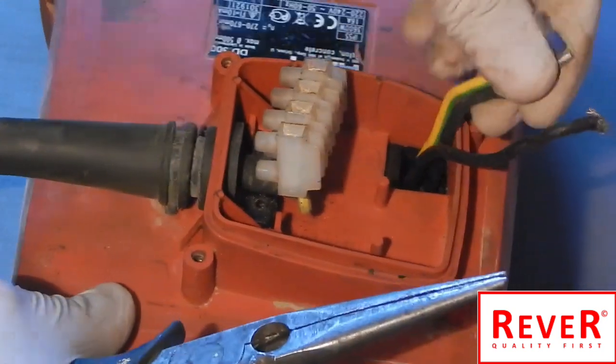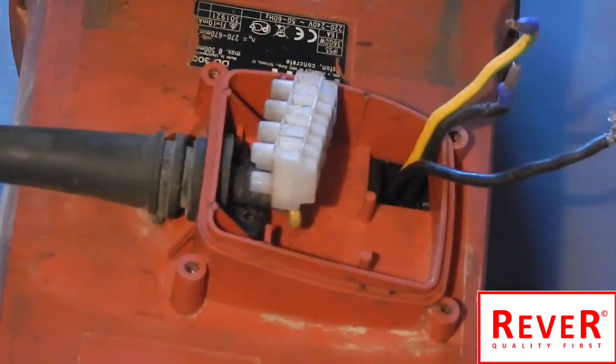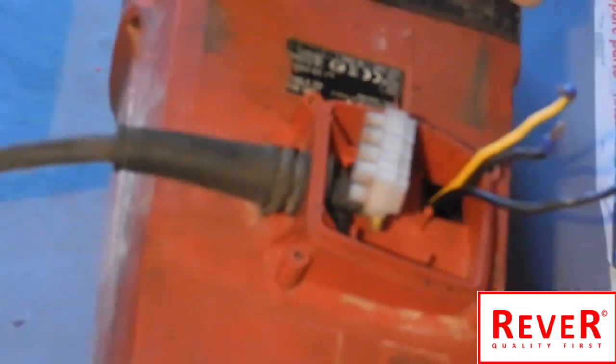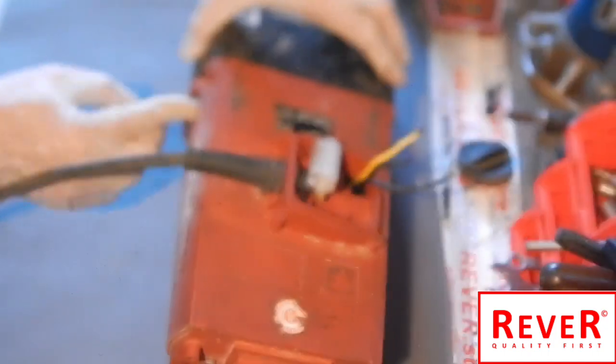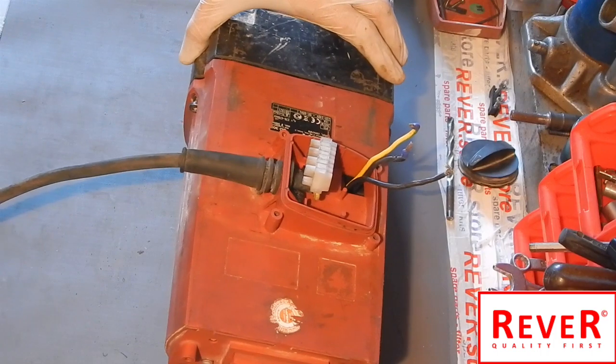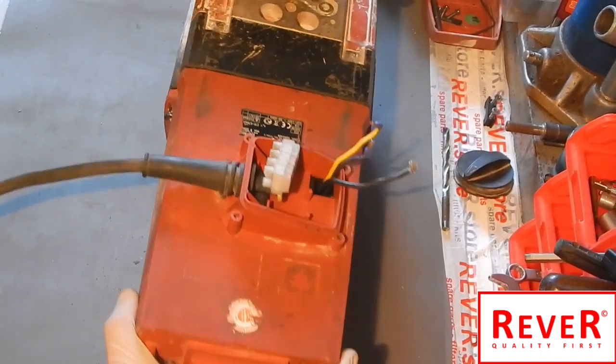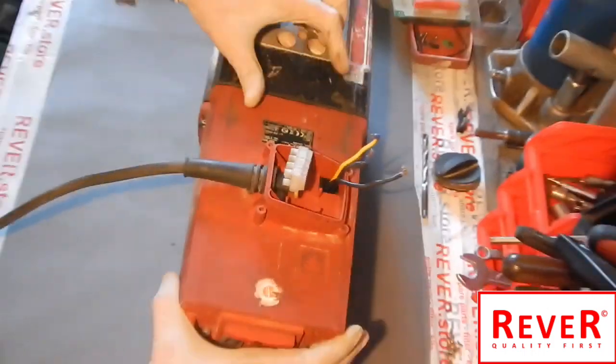One, two, three — perfect. The next step: bring the screws into position and close them, but not too tight, just a little bit, to fix the cover with the screws.